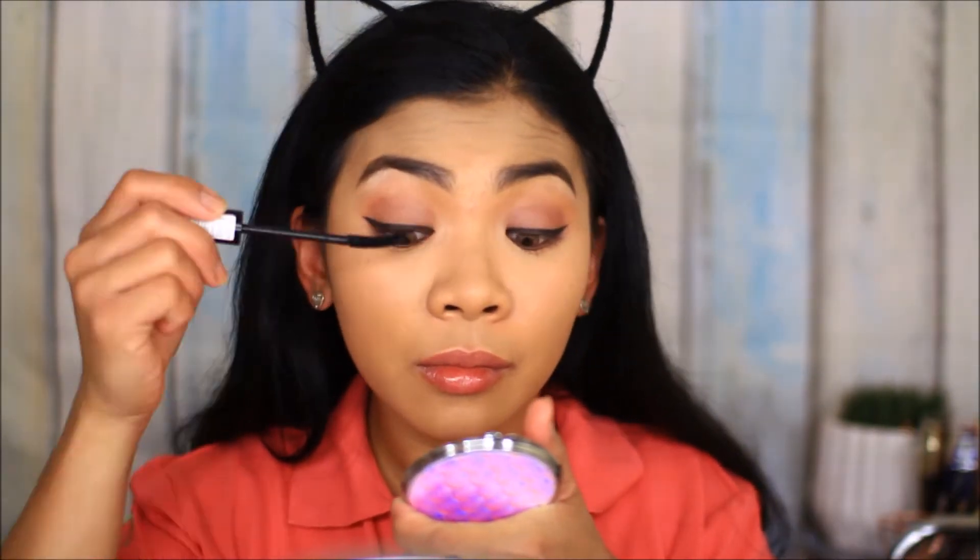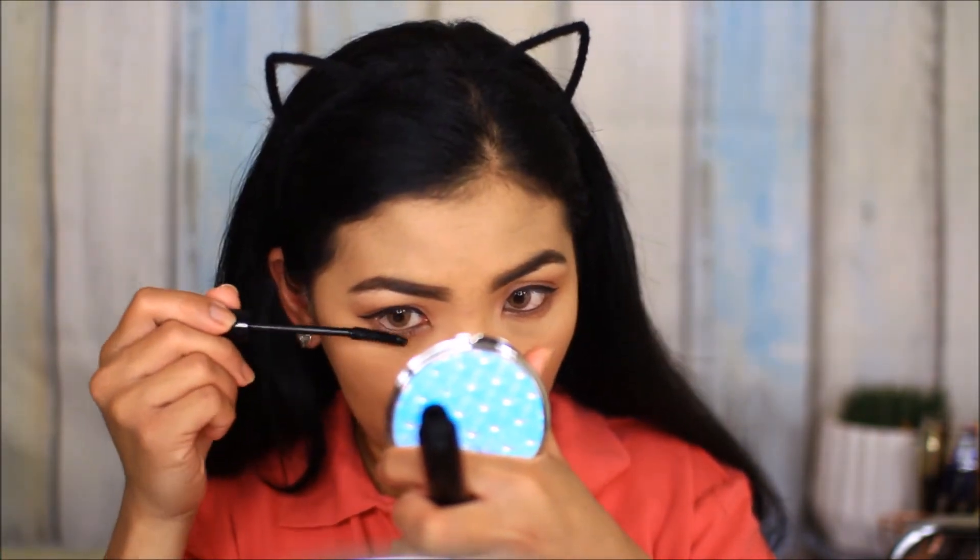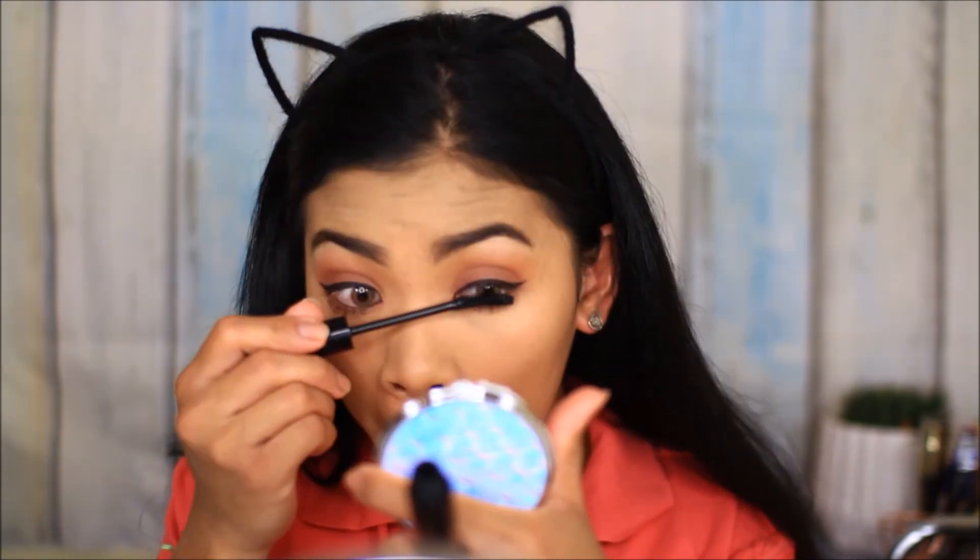Next I'm going to apply a little bit of mascara because I'm going to apply false lashes after. There we go. Then I'm going to apply my false lashes and I'll be back. There you go, my lashes are done.